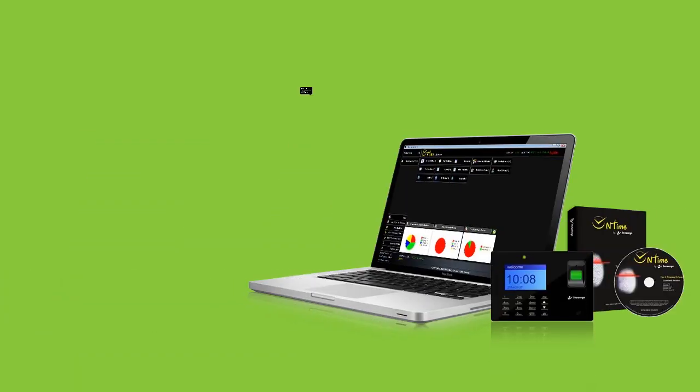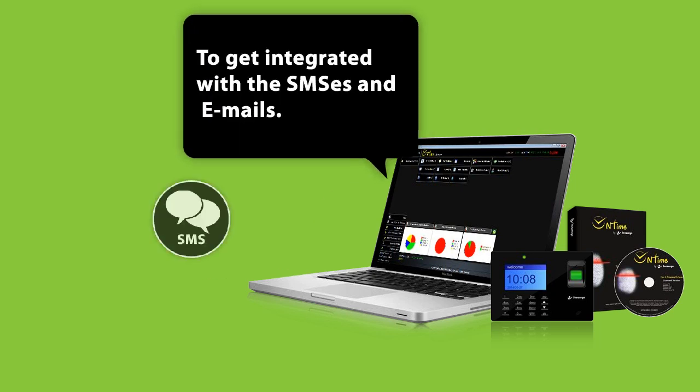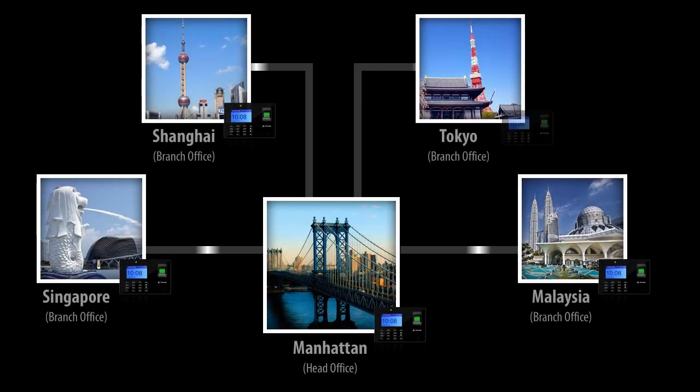Not only that, on-time software enables this device with the compatibility to be integrated with SMS and email. SB10 is a splendid solution for companies wanting to connect multiple locations with a central office.